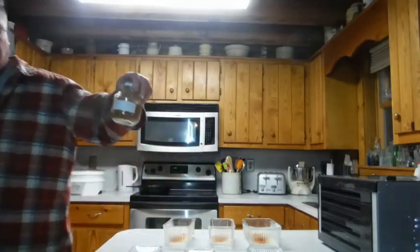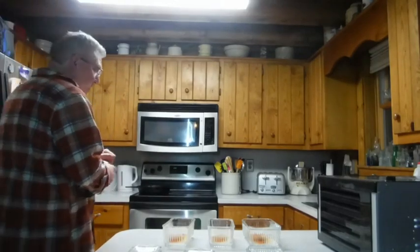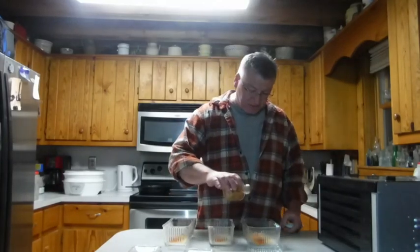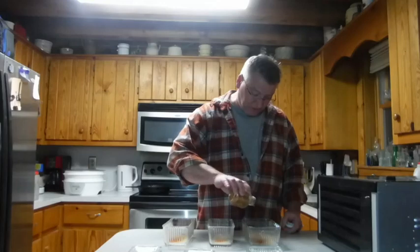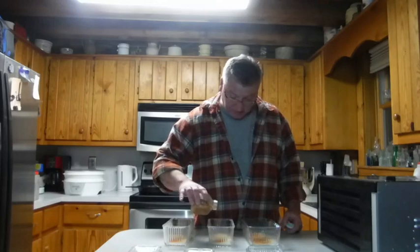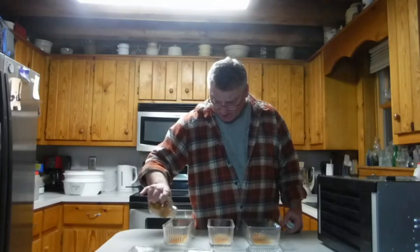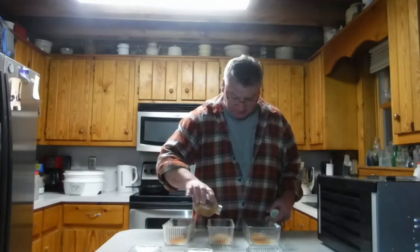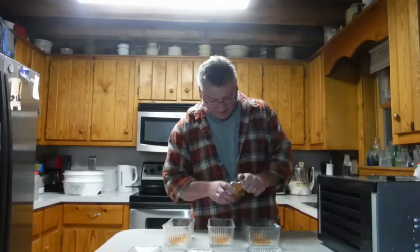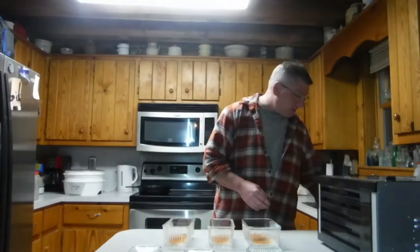Now I'm gonna put some ghost peppers in — did these for the first time last summer. These are flakes and seeds that I dehydrated. I want to be a little conservative here because they really bring the heat, but they add a really good flavor to the jerky. So we've got the garlic, the onion, the ghost pepper, and the cayenne — that concludes the dry ingredients. Next we'll work on the wet stuff.